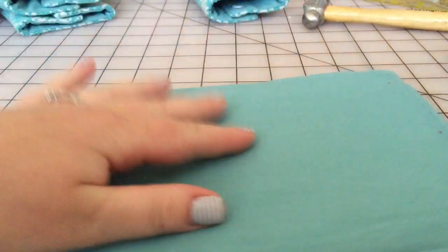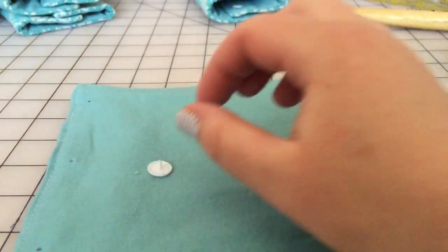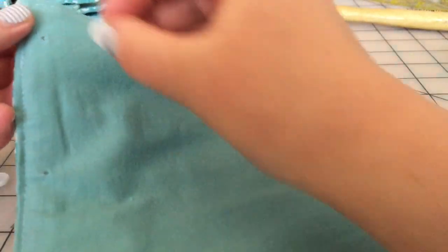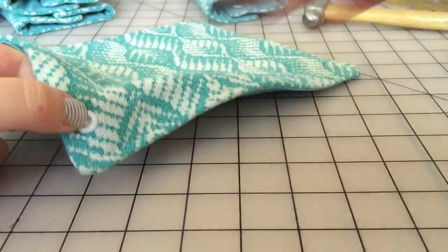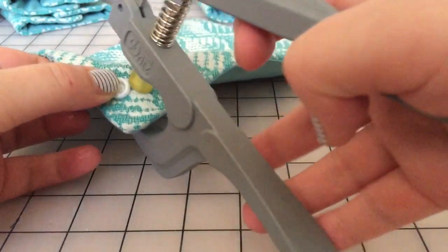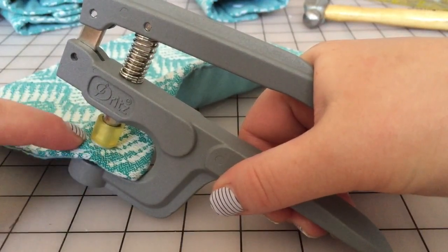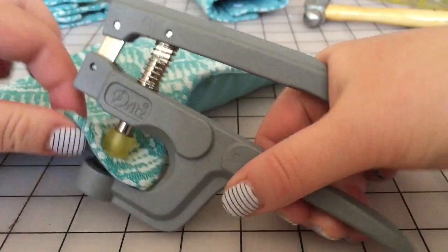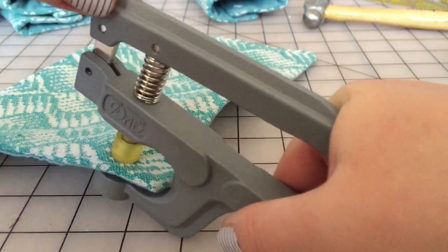Now I'm going to grab a prong, which is the piece with the pointy end on it, and I'm going to grab a socket — the one that just has a ring around the outside and is indented in the middle. I put my prong through the hole, poke it all the way through to the other side, then put my socket on top so I can see the prong poking through. I take my pliers — they have a little dish that the flat side of my prong sits into, you can hear it click into place — then I sandwich it down so my socket is completely covered by the rubber piece.